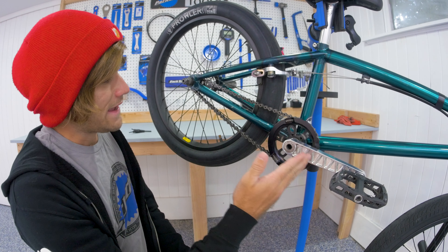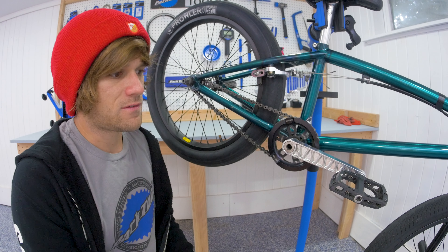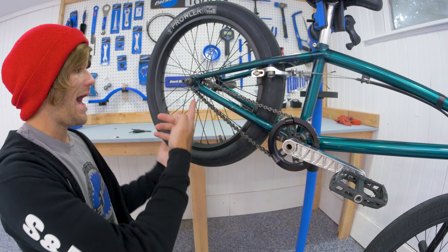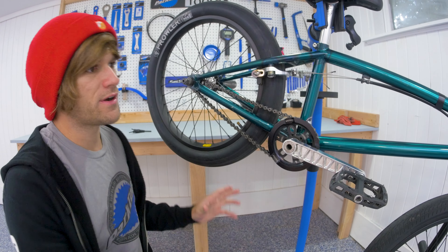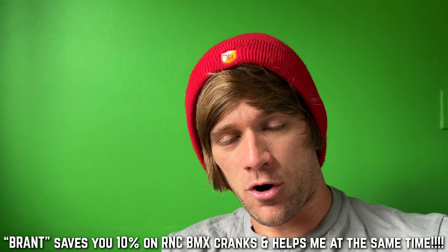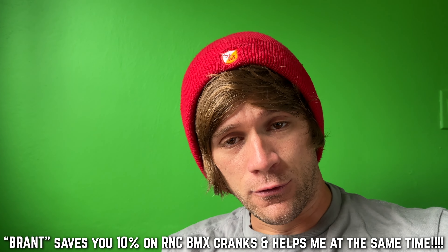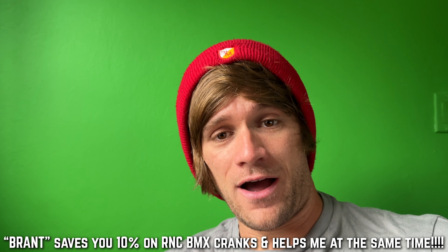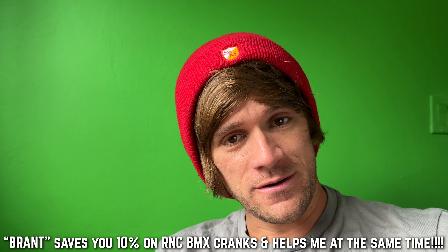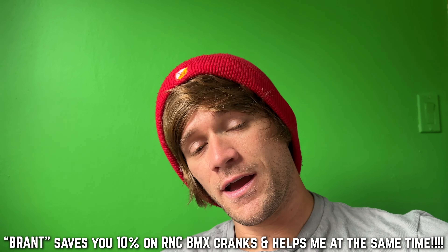I wasn't sure about the aluminum look compared to the titanium — titanium just looks badass — but I did end up liking how the aluminum works with all the other aluminum pieces: my stem, my front hub, and my polished aluminum rear hub; it kind of brings everything together. Something super exciting I just found out is that there is now a discount code for 10% off anything from RNC BMX's website. When you use the code BRANT, you save 10% and you help me out at the same time.